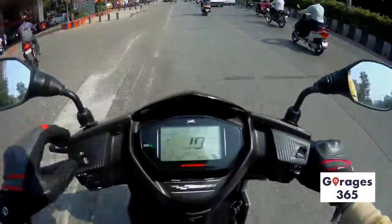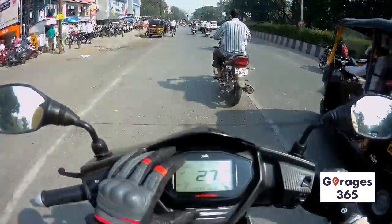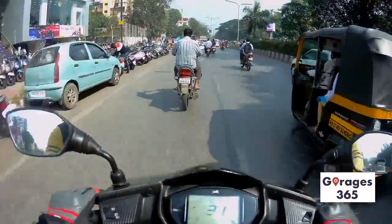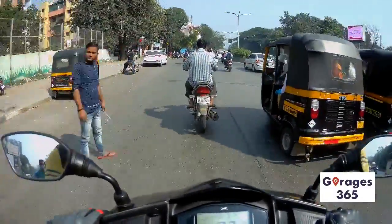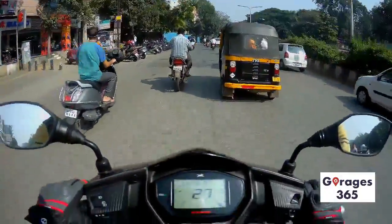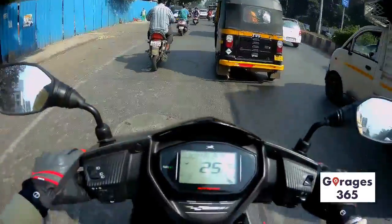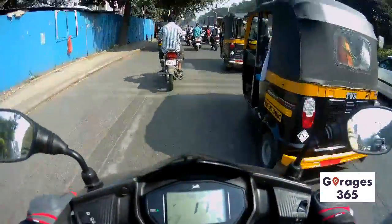This was the first scooter to have a kill switch, which is really awesome. I like the startup sequence of this speedometer — it's really cool to see. It's got all different functions and it's also got Bluetooth connectivity.